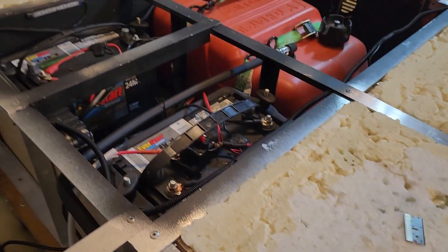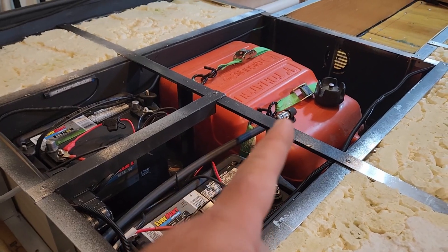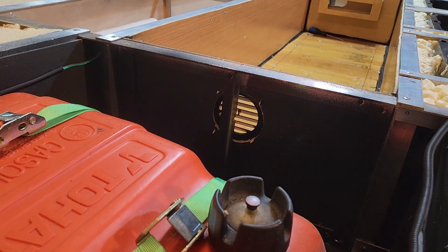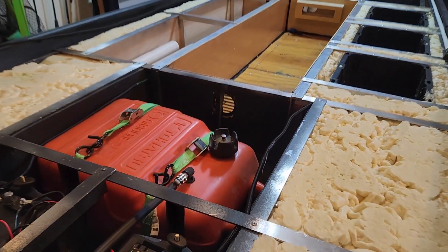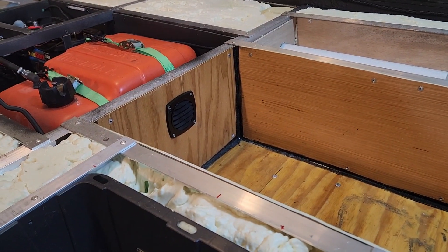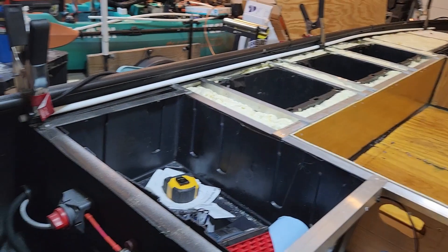One thing I also added — because I was thinking about it: I've got electricity and sparks and old fuel, and I don't know how much I trust it. I added a vent to the front to make sure that I was getting at least some air circulation. And when all this is painted, you'll barely even be able to see that, but it's there.